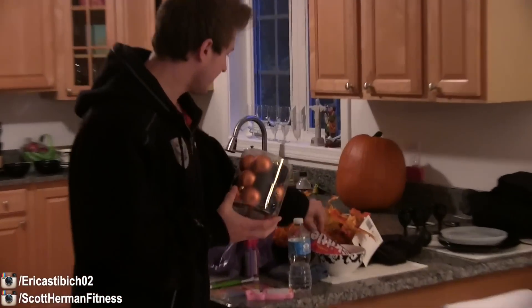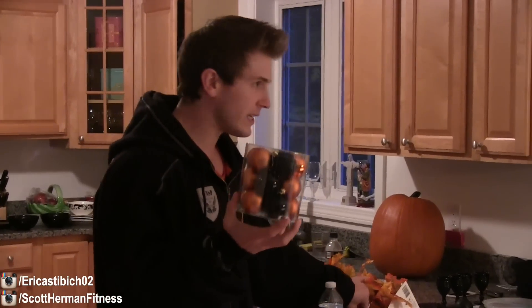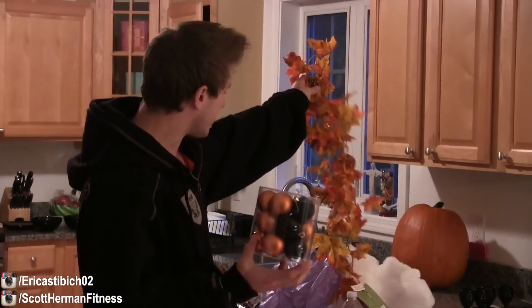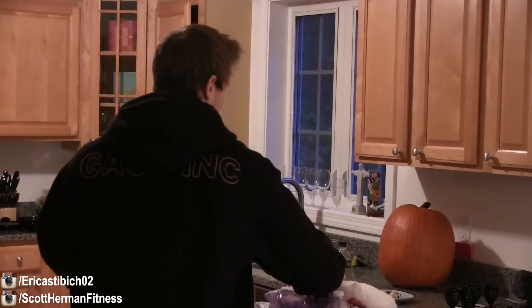So we got some decorating to do outside. First we're going to start with Herbie. We got some Halloween decorations for him. Got some fall foliage, some balls, some spiderweb, and a spider.